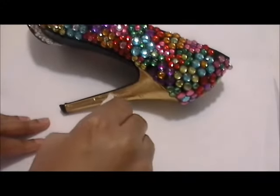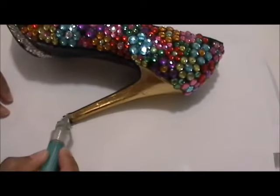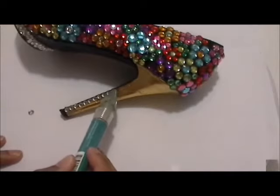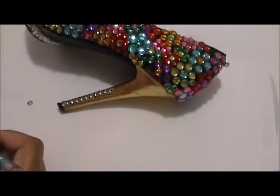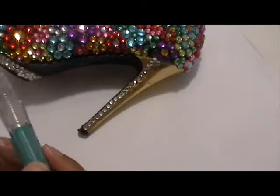Now for the heel of the shoe, I just basically took the white gemstones in the smallest size and began to place them on the heel of the shoe. I started from the bottom and worked my way up.